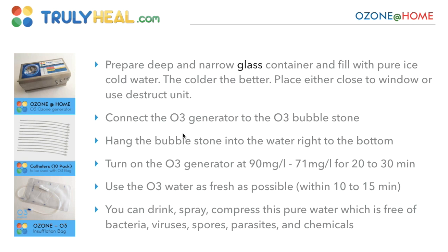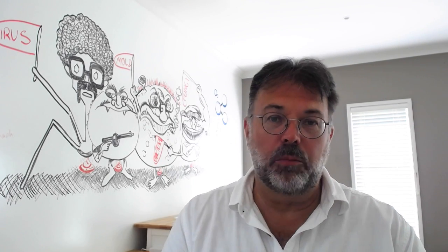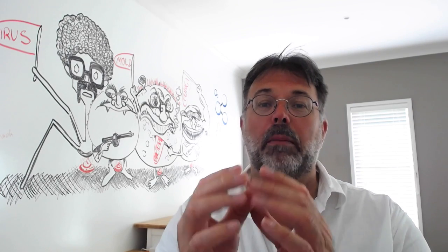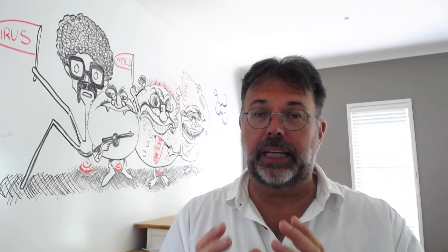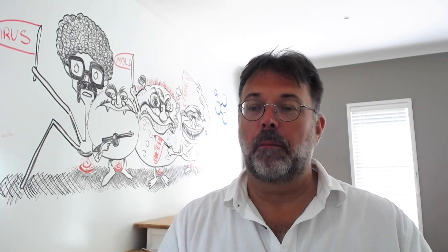Prepare a deep and narrow glass. The longer and more narrow it is, the more time those bubbles have to actually dissolve into the water and be taken up by the water.